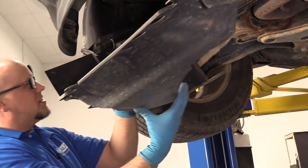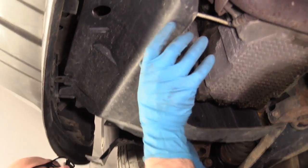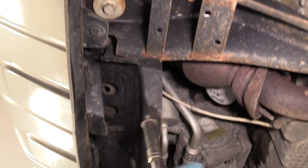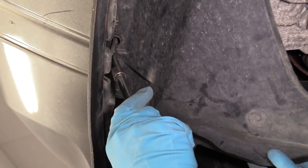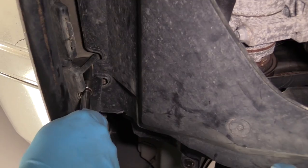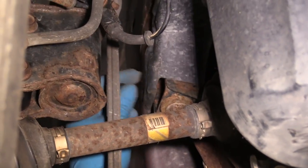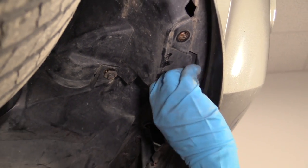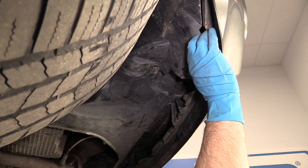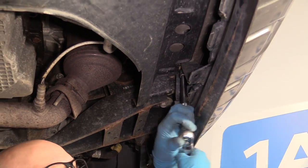We're going to take this panel and slide it into position. The back part's going to go over the axle, and this part is going to slide up here. Take the bolt — I'm going to stick it in my socket with an extension — same with the other ones. Get this push pin pushed in. Get these two bolts started, and once I have all those bolts started, I can go back with a ratchet and a 10 millimeter socket and extension and snug these all up.